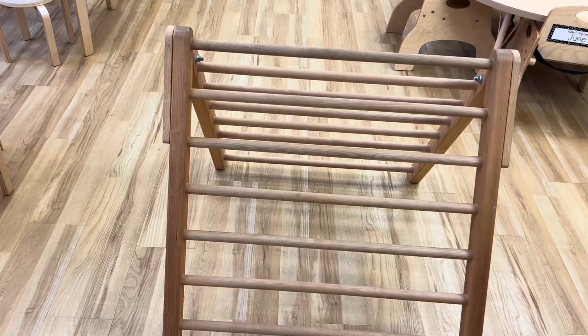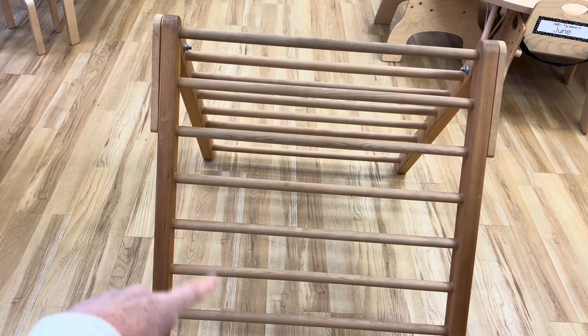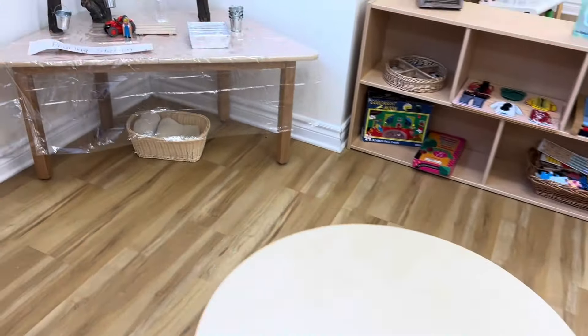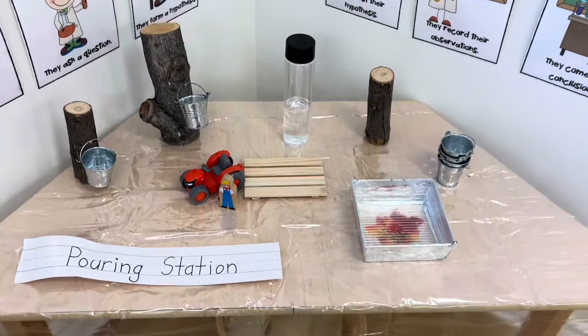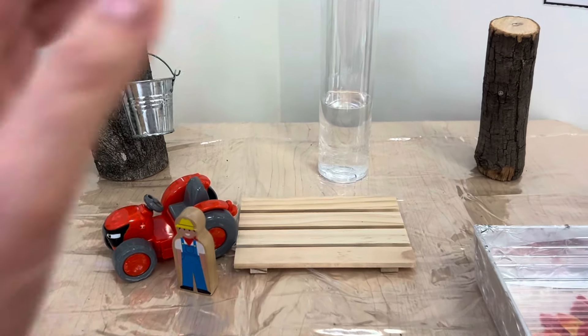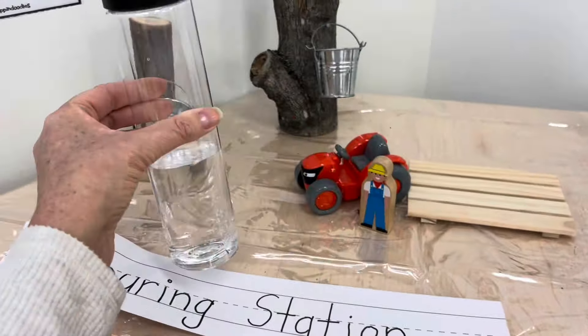I did find that the room was really full last month, so I just opted to keep the Pickler but not the rock wall to add some gross motor. Over at our science center this month I set up a pouring station. It's set up as a provocation so the children can practice pouring skills — they'll have some water here, which we'll call sap.